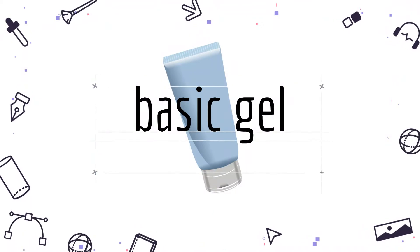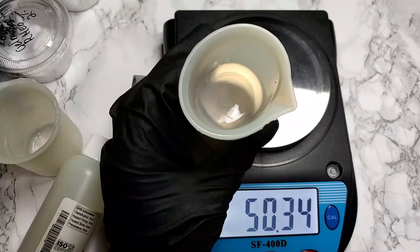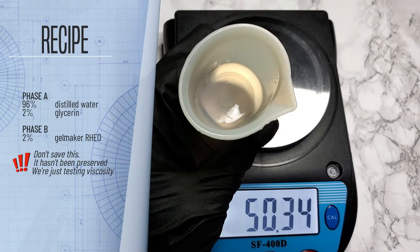We've seen how they make emulsions, but what about regular gels with only water-soluble ingredients? Here's a basic, unpreserved recipe to test out how the gels for each ingredient look without oil-soluble ingredients. Do not save this — it's only 25 grams and does not contain a preservative. I'm just checking for clarity and stickiness between the two ingredients.